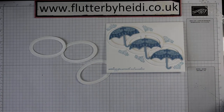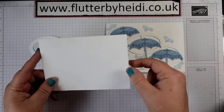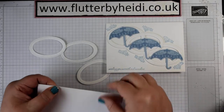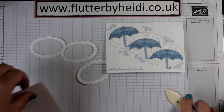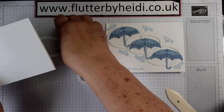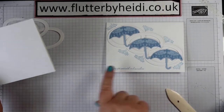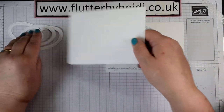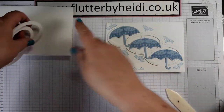You'll need a card base — this is 14.5 by 21 scored at 10.5. That's all already done. I'm going to put all my preparation together: that's my card, those are my rings, and then I'm going to do my umbrellas.